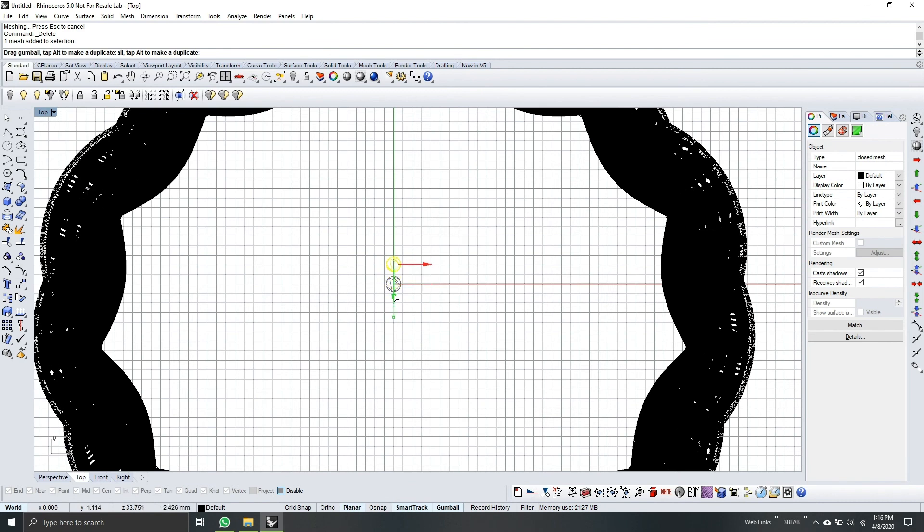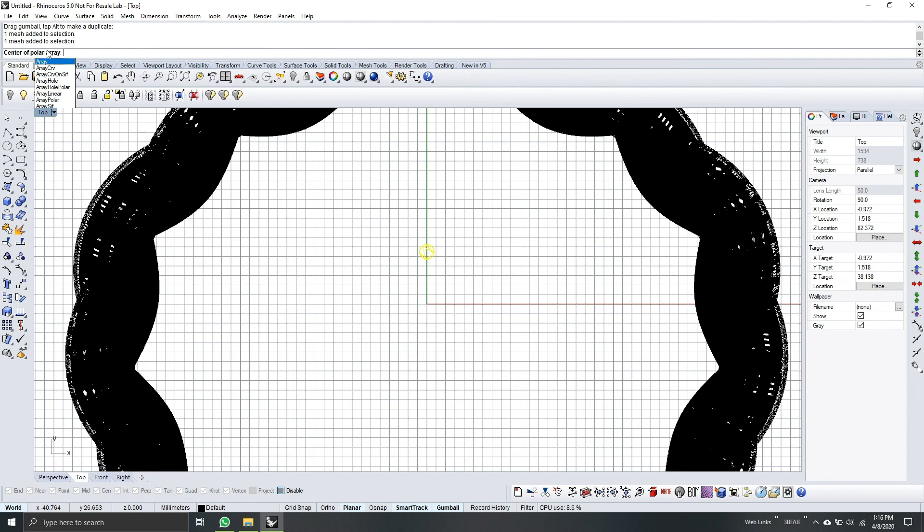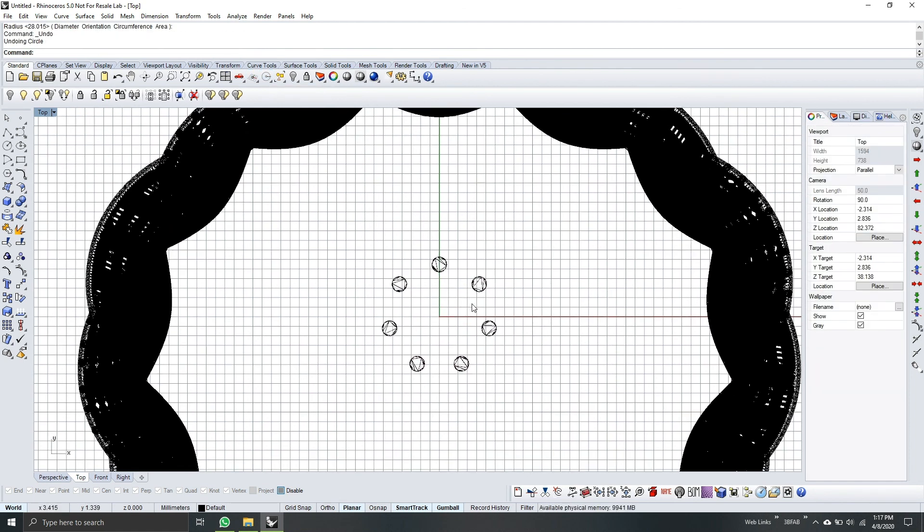Go to top view and drag the pipe only up to here. To mirror the pipe in a round position, we will use Array Polar. Center of polar is 0. Number of items — I suggest 7 or 8. Since it's round, I will use 360 degrees, then Enter. From here we will connect our pipes using the circle tool. Center of circle will be 0 — drag it up to the size of our round pipes and click. Select the circle and pipe it again.